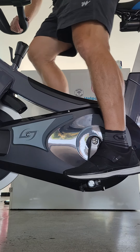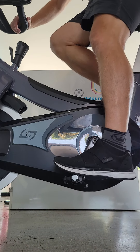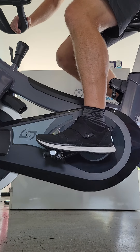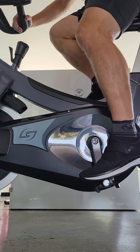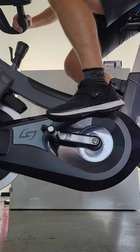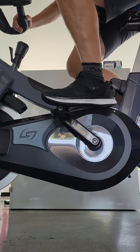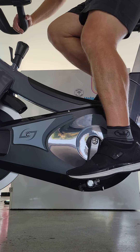This is the TM indoor cycling shoe. I'm a professional rider and I want to display what it's like to try to engage the shoe cleat into the pedal.